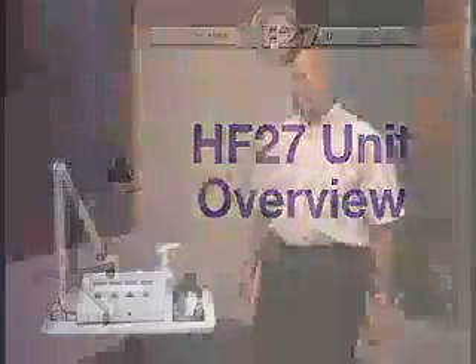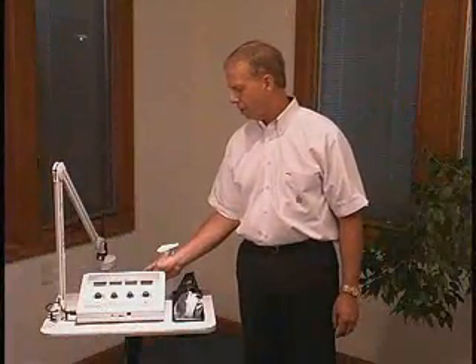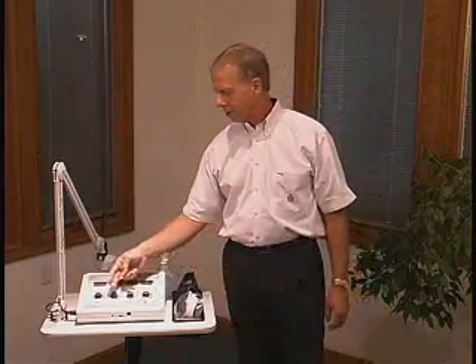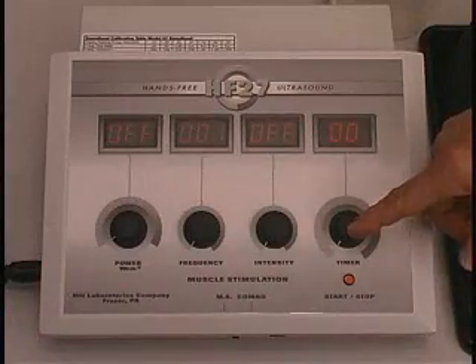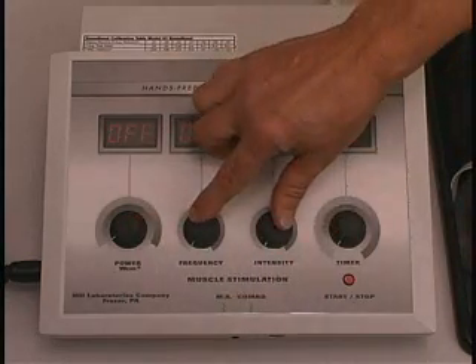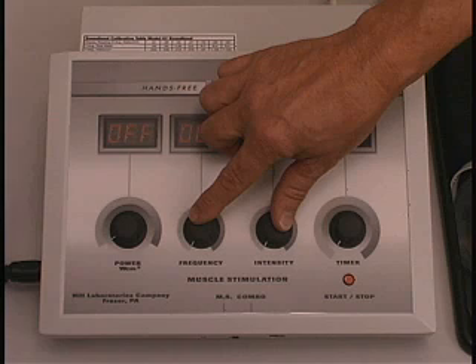The hands-free ultrasound is turned on with a power button in the back of the unit. You have four selector knobs. The first is the timer, and your power supply for your ultrasound is to your far left. The two middle knobs will control your muscle stimulation, one for frequency and the other for intensity.